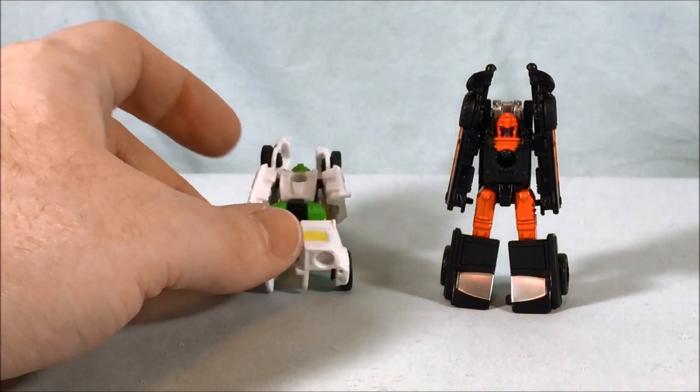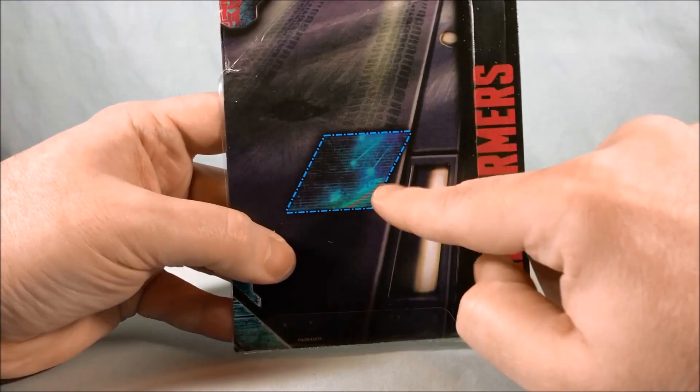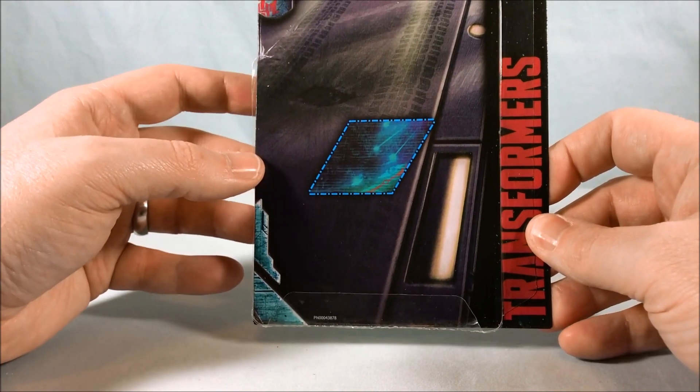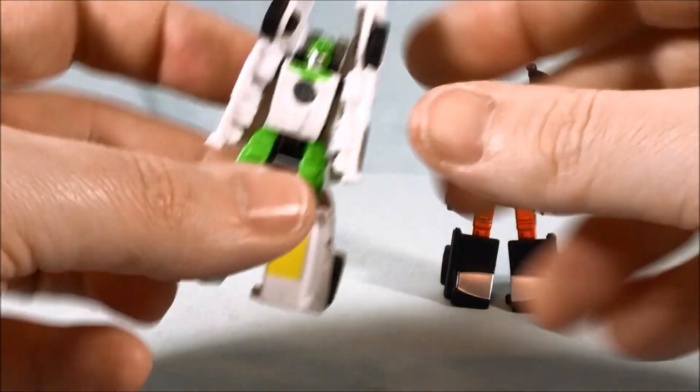Real quick — even the little Micromasters do have a little bit of that map, like I was talking about in Wheeljack's review. So you could cut that out and add it to the map. I think it's kind of neat that they decided to include it on there as well.